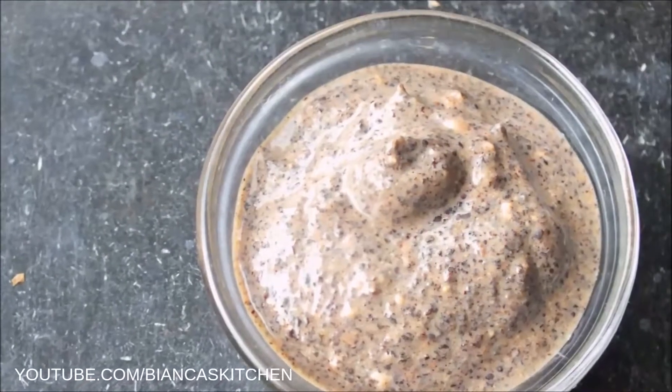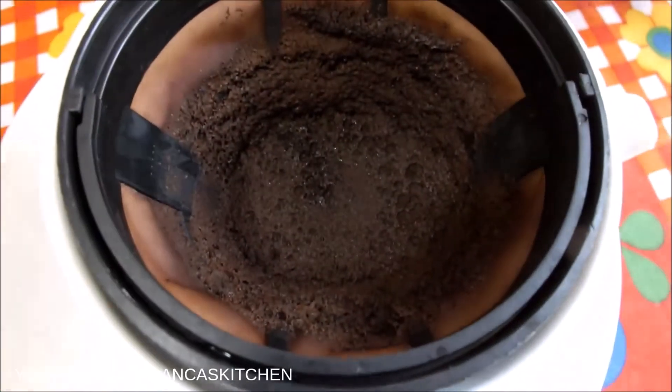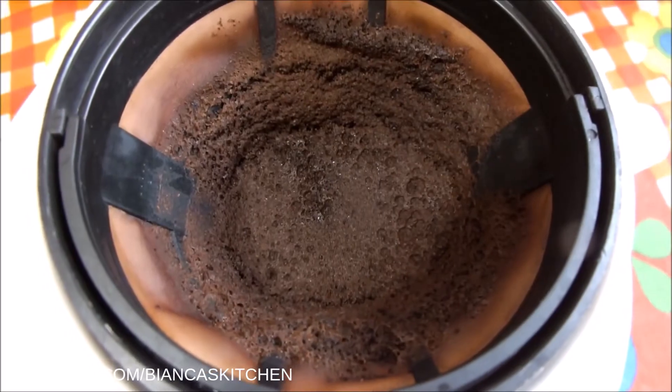I always try to be frugal and was looking for a way to use up some of the coffee grounds from my daily morning coffee.